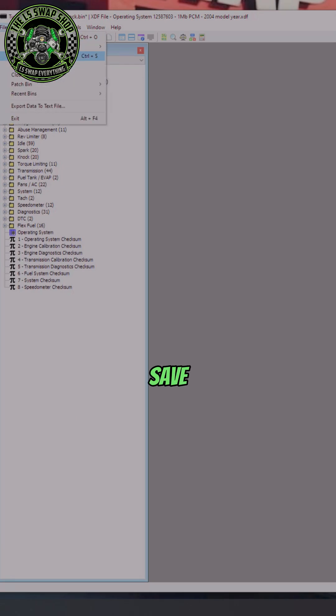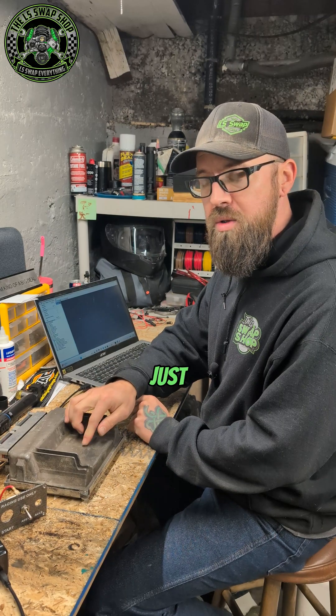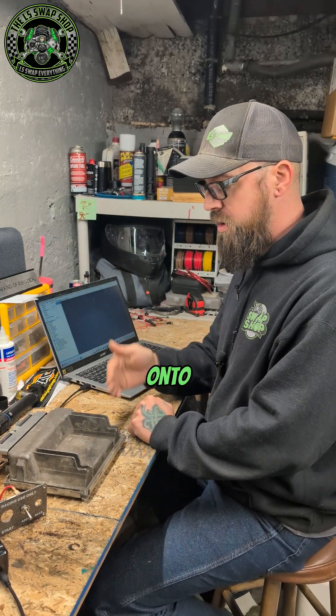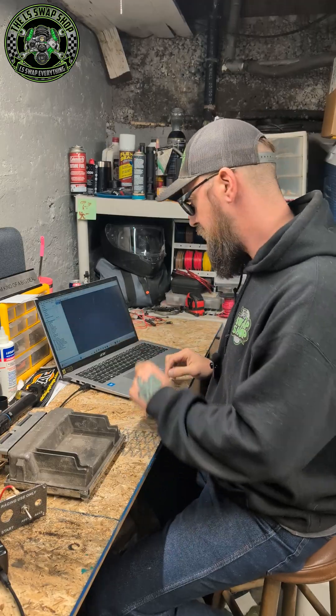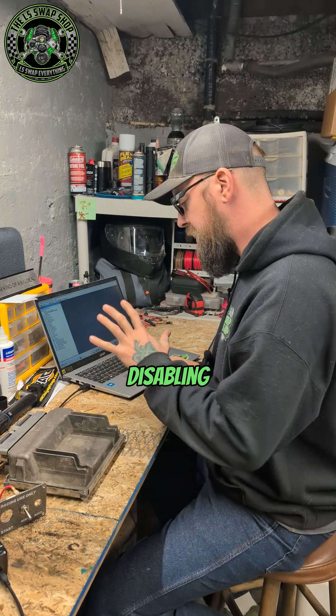Go to File and Save Bin As. Don't hit Save Bin because it'll overwrite your stock file, and you want to save that stock file just in case anything goes wrong — then you can flash the stock file back onto your PCM and start over. Use the same name but change 'stock' since it's not stock anymore. VATS is disabled, so write 'VATS disabled' and save it.